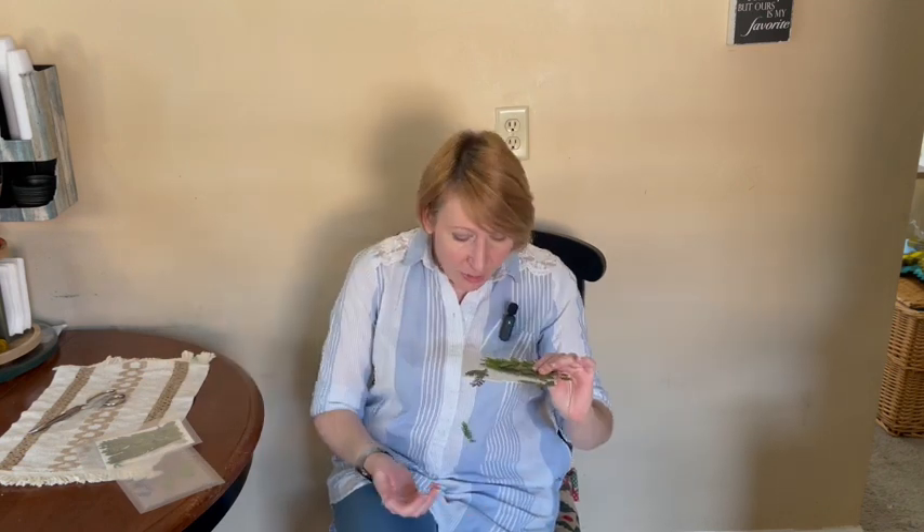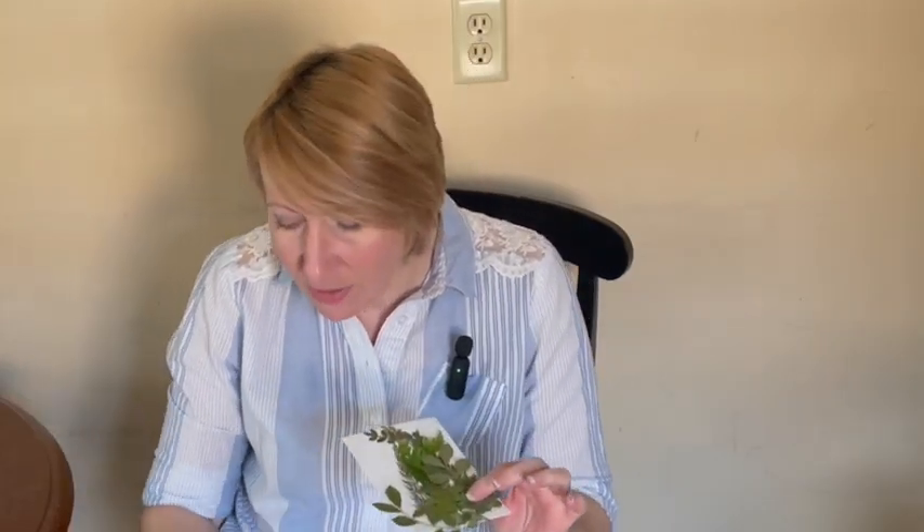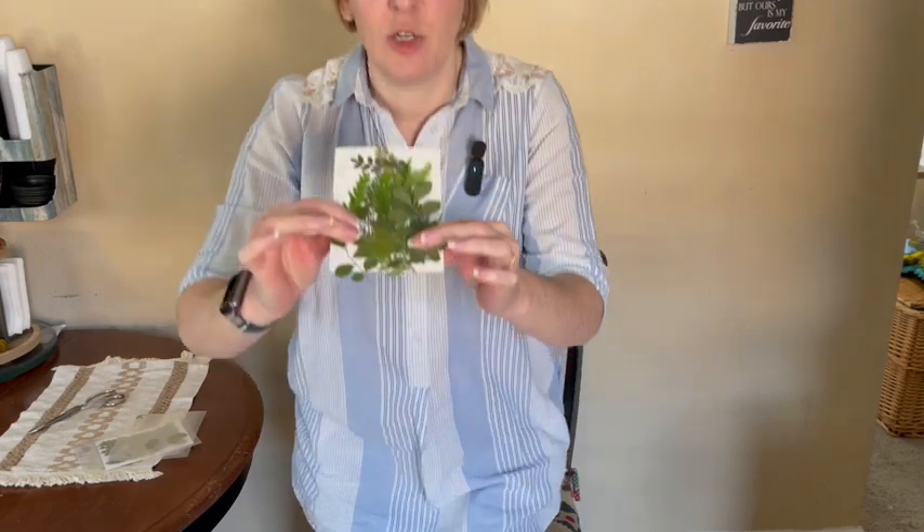There's a whole bunch of them in here and they are different types of leaves. They are all green types of leaves. They are going to be more delicate because they are real leaves that have been pressed and dried.